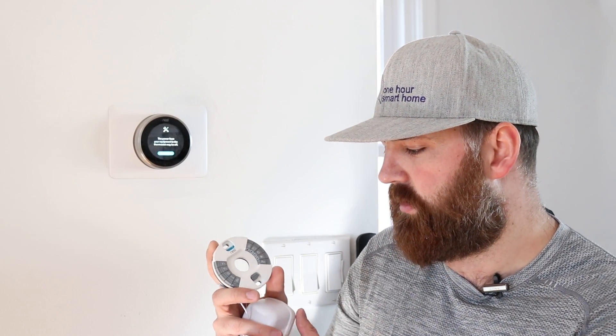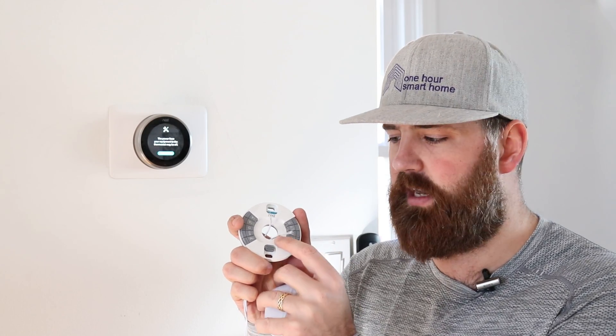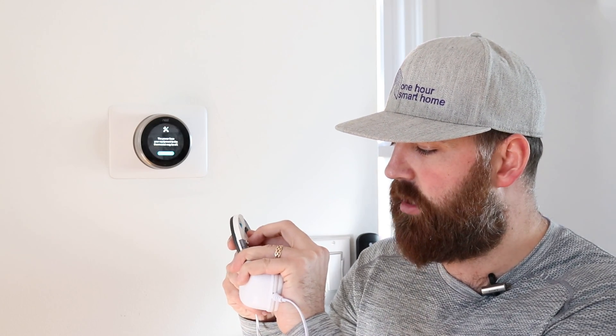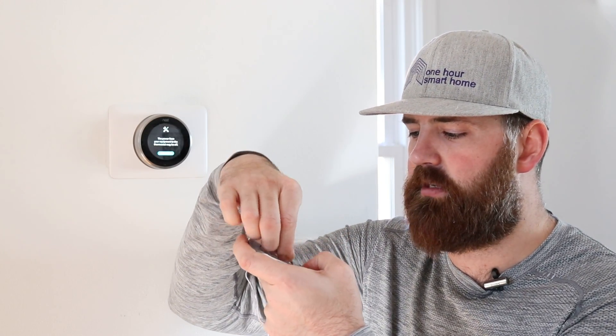Here's how this works: take the plate and your transformer, and make your connections just like they were on the thermostat you took off, with the exception of two things. You are not going to connect the RH wire from your furnace — that one's just going to be loose. Instead, you're going to put one of the white wires from the transformer into the RH terminal, and then route the other white wire through the back and put it in the C terminal.